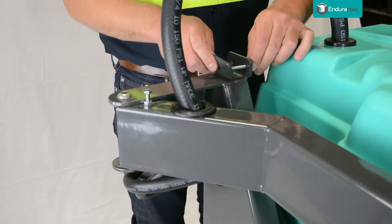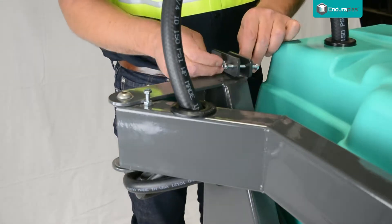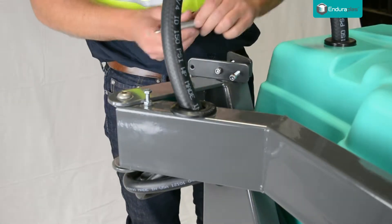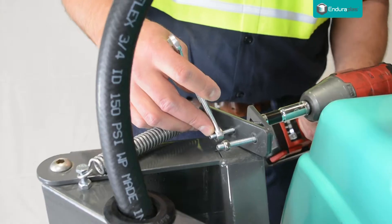Mount the retention spring using the mounting plate and bolts. Be sure to hook the spring to the plate before you tighten the bolts, or it will be under too much pressure to hook on.